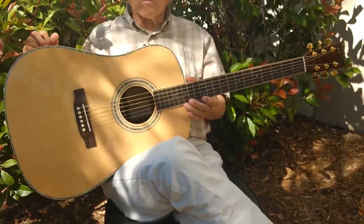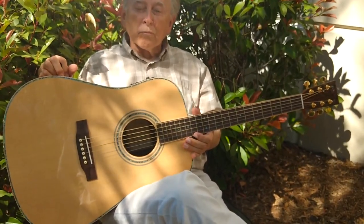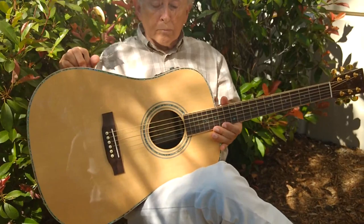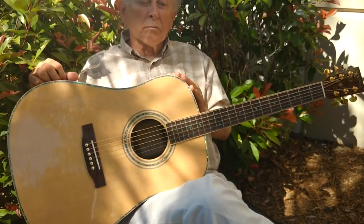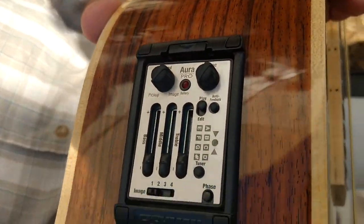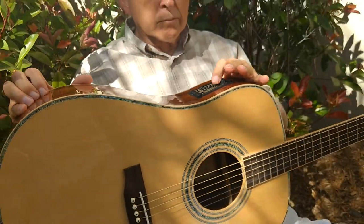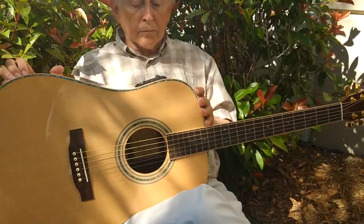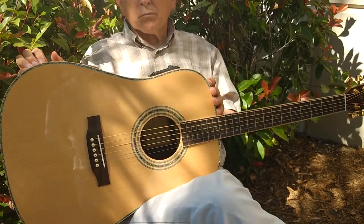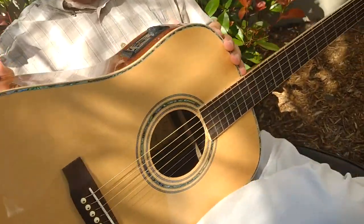We've been working with Fishman for about 20 years now. Fishman has allowed us and Martin to use their Fishman Aura system on our guitars, and we're very proud to be able to offer that. Basically, they take our guitars, get the best sound out of them that they can, and they have images that you can then download onto your guitar. You can mix that in with your own playing, with your own live sound. The cool thing is you can actually mix in images from different brands of guitars — they have several thousand on the website and are always adding more. I call it like the mini recording studio built into your guitar, because it really is that. There's really no other system like it on the planet.